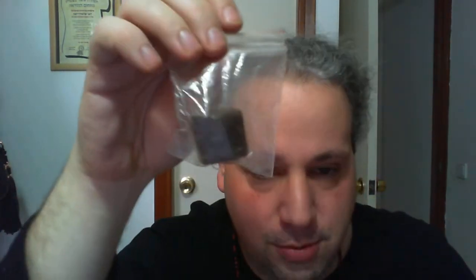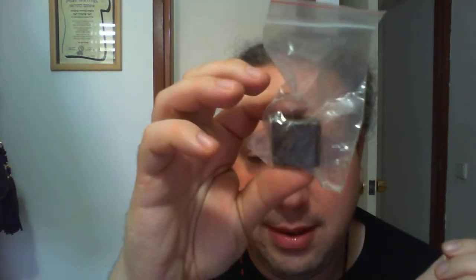A nice chunk of asafoetida resin. I'm not going to open this up for you because it smells. This is used to kill love, to kill love spells, to remove unwanted objects from your path, and for general hexing. It's also called devil's dung.